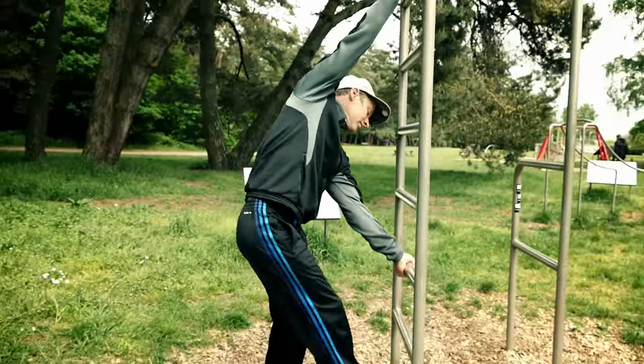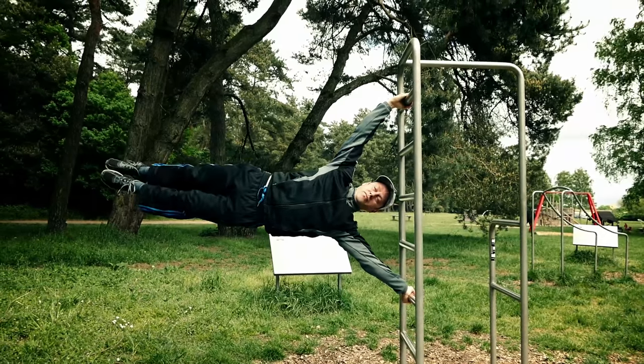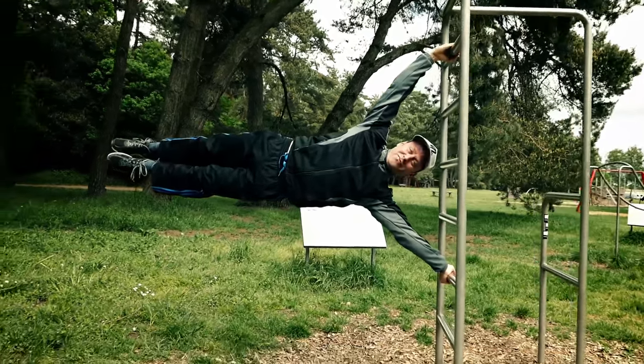Here we go — that, my friends, is a human flag on the horizontal bars. So in order to learn it, we first do a vertical flag.